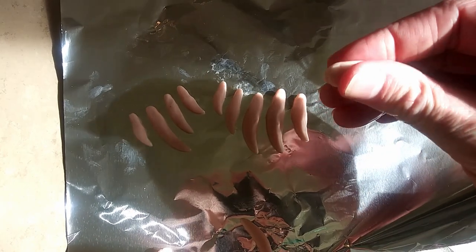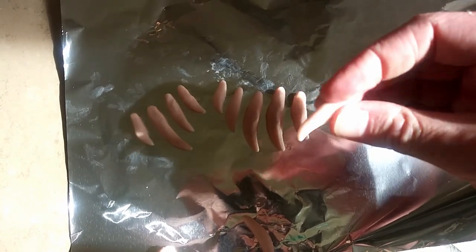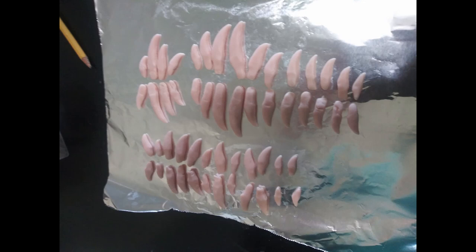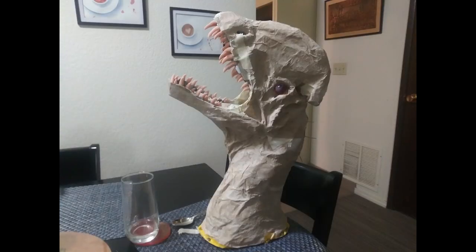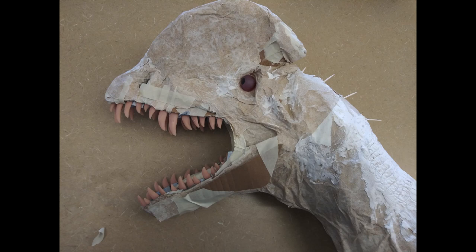The teeth were made out of Super Sculpey. In 2020, a paleoartist named Brian Eng published a video that sort of revolutionized the way a Dilophosaurus's head looked. One possibility he proposed was a keratinous covering for the head crests. As it turns out, nobody really knows at this point what shape the head crests took, so we're allowed a little bit of artistic liberty here.